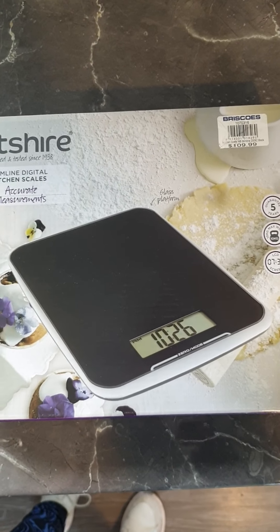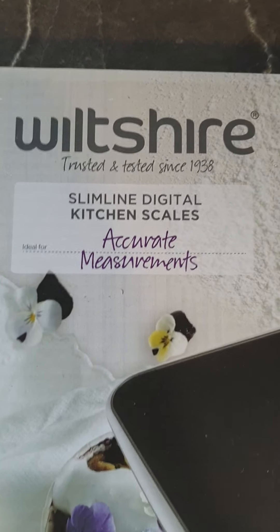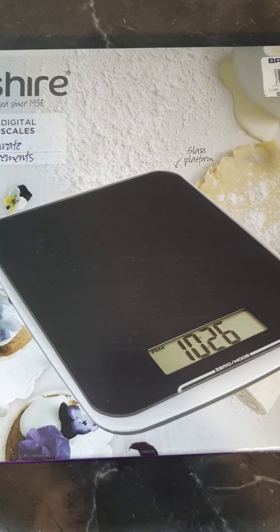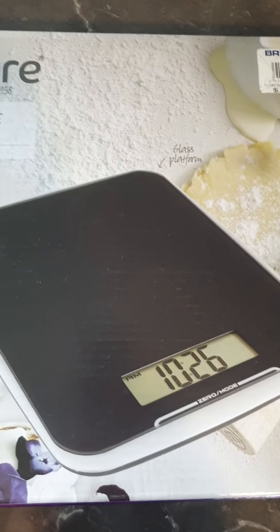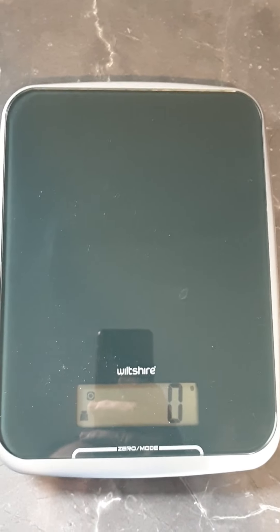Hey everyone, I just thought I'd come on here. If you're like me and purchased these Wiltshire scales from Briscoes, you were probably as frustrated as I was because there's no instructions inside. So I thought I'd just do a quick demo to show you how to use them.